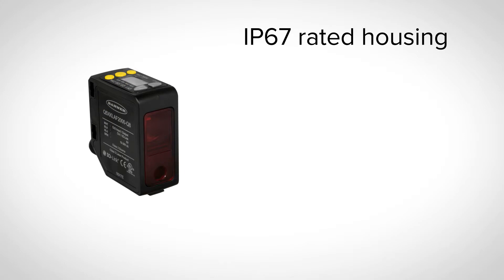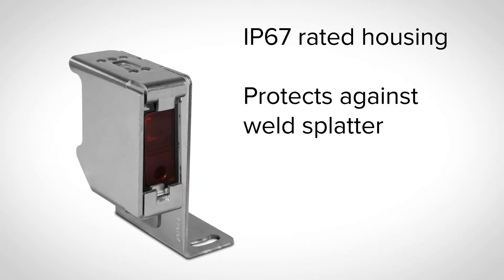The Q5X has a durable, cost-effective IP67-rated housing and optional metal protective brackets, making it perfect for difficult industrial and wet environments.